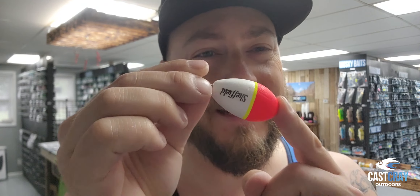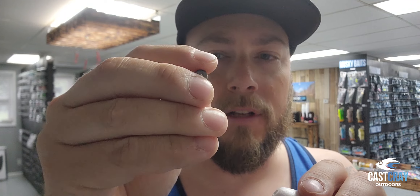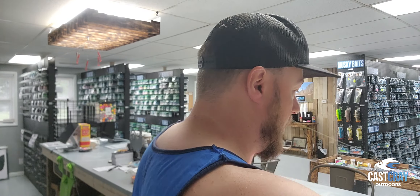With an egg float you typically have two different components: you have the float material itself — like a styrofoam egg-type material — and then you have a lead. Now some of these come with a hole in the middle, some come without. I like the ones with the hole in the middle and I strongly recommend them. I'll show you why in a bit, and that's why we go with Sheffield rather than some of the cheaper knockoff manufacturers.